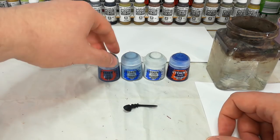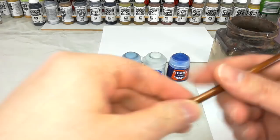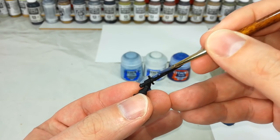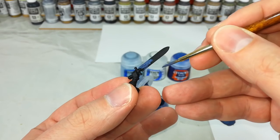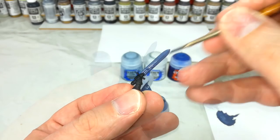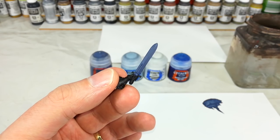Where I'm going to start from is a nice easy base coat of The Fang on the blade. Just prep your paint up and coat the whole thing in The Fang. I'm not going to worry too much about the little power details that sit in the middle of the blade — just cover the whole thing. There we go, The Fang is dry and we have a blue sword.